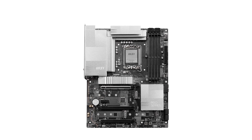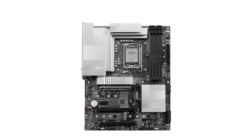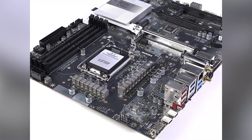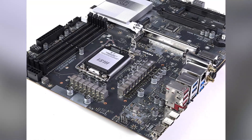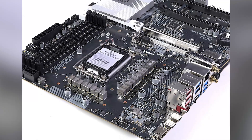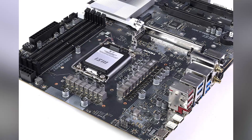One of my favorite features is how user-friendly this board is. MSI's EZ-M2 Shield Frozr makes installing SSDs tool-free, which is a huge time-saver. The EZ-PCIe release button lets you remove your GPU without wrestling with tight spaces. And the pre-installed I/O shield makes setup a breeze, even for beginners. If you're interested, check out the links in the video description for the latest deals and availability.